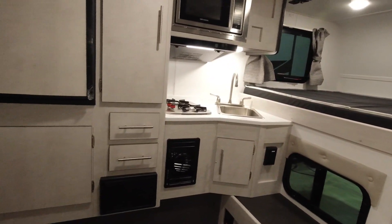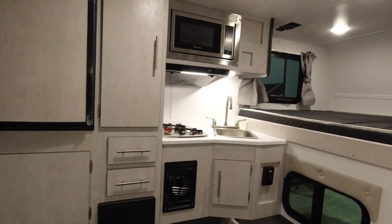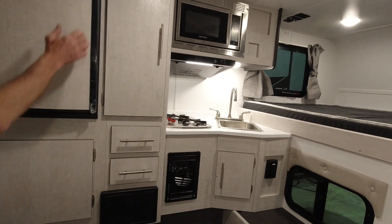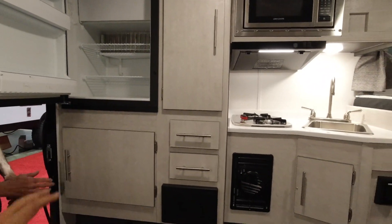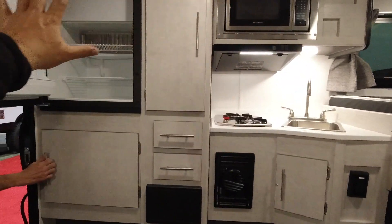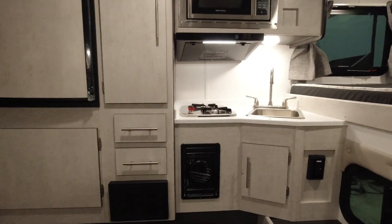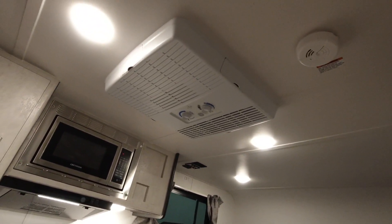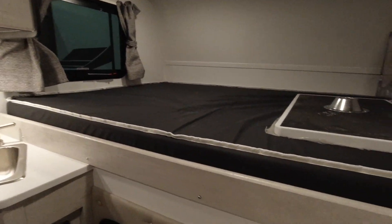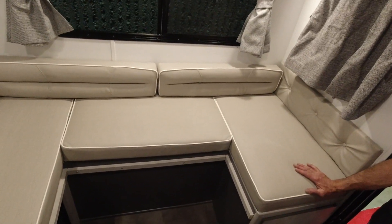For a 6-foot floor length it just feels a lot larger. It's pretty loaded too: air conditioning, microwave, stove top, and a little two-way gas-electric refrigerator. The layout has everything on one side, which is kind of nice. You're sitting on a dinette that makes a bed with the dinette table — a pretty good little sleeper from the looks of it.